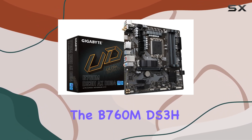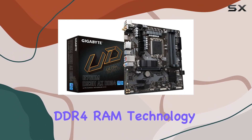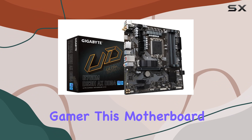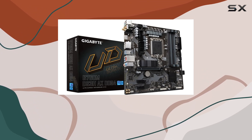Let's talk performance. The B760 MDS3 HAX supports DDR4 RAM technology, ensuring snappy responsiveness and efficient multitasking. Whether you're a casual user or a hardcore gamer, this motherboard handles it all with ease.